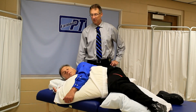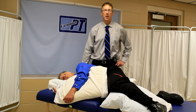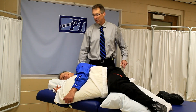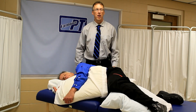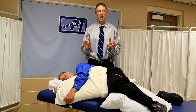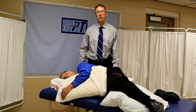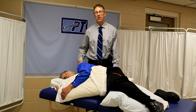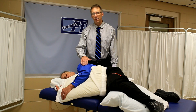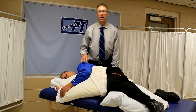Hi, I'm Bob Schrupp, physical therapist, Brad Heineck, physical therapist. Together we are the most famous physical therapists on the internet, in our opinion of course. What we're doing here is we're going to talk about proper positioning for a person after they've had a stroke and when they're in bed. Brad had a stroke — we're going to simulate that he had a stroke on the left side affecting the left side, so that's what this red band is here for on the leg and the arm.